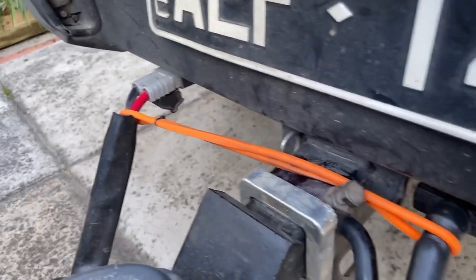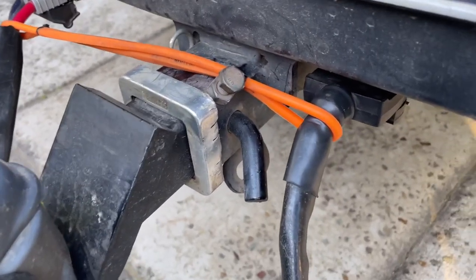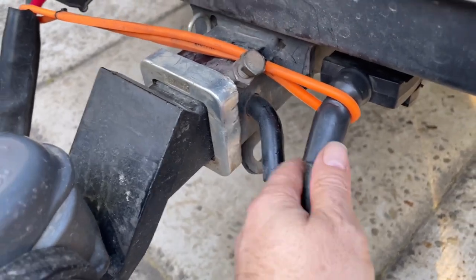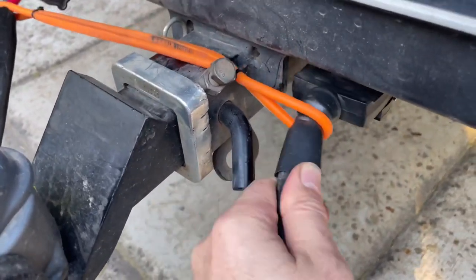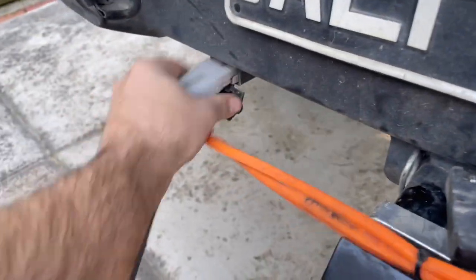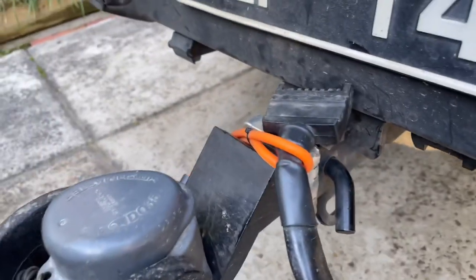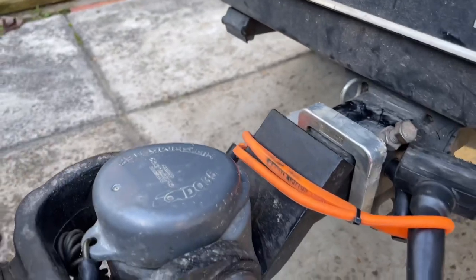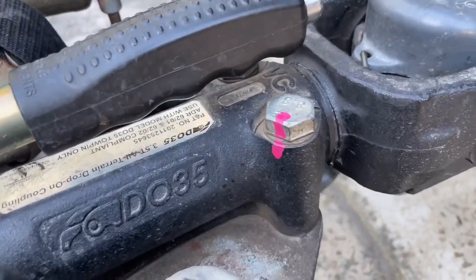If either your trailer plug or Anderson plug comes loose, it's not going to fall on the bitumen and destroy itself. If you pull this one out, it's just going to hang there. Even if the Anderson plug pops out, worst case you've got both out — but no matter what, it's not going to hit the road. It's a good little solution.